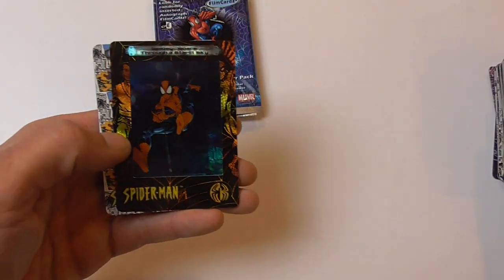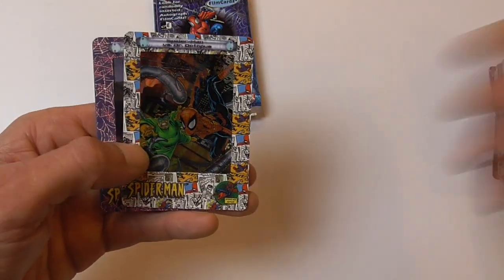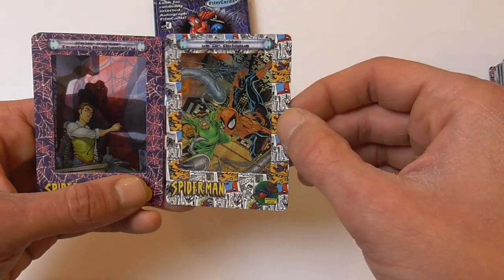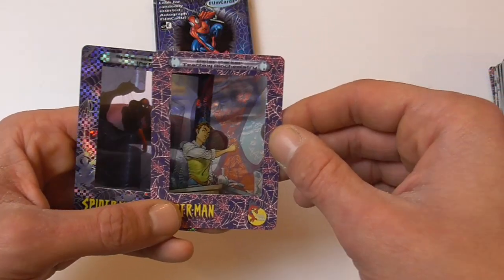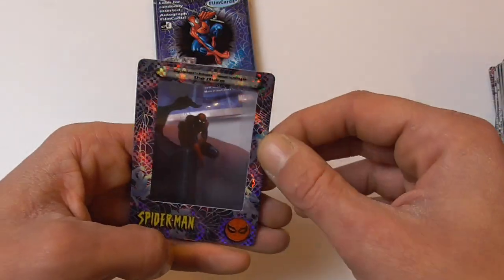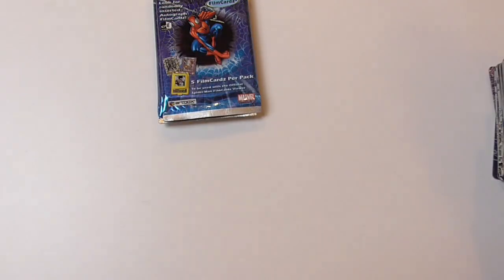Amazing Fantasy 15, and Through a Starlit Sky chase card again, Spider-Man vs. Bane Bro, Spider-Man vs. Dr. Octopus again, teaching biochemistry again, and another Spider-Man Surveys the Ruins chase card.